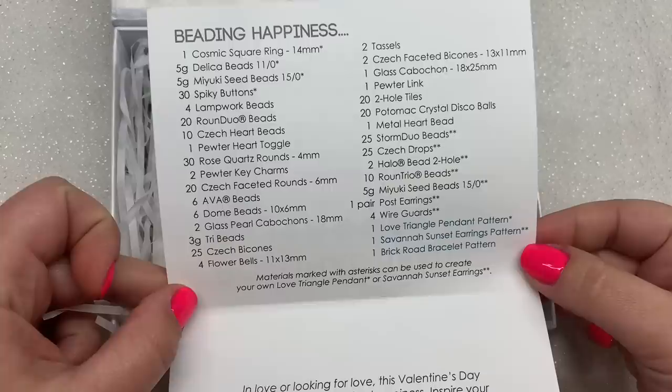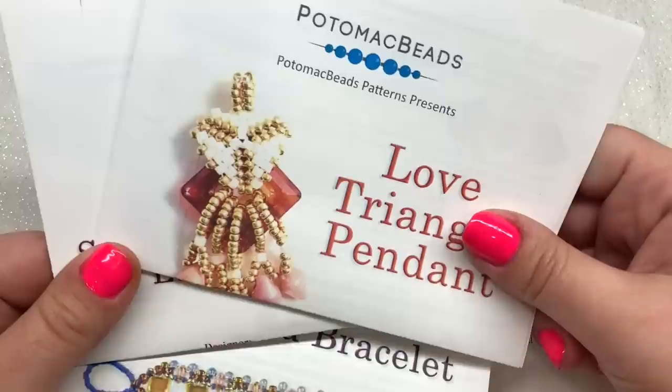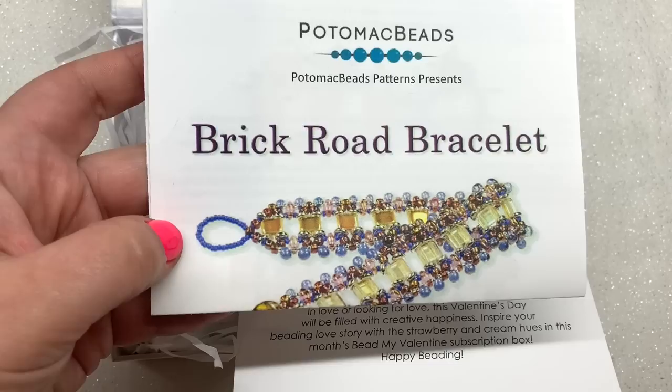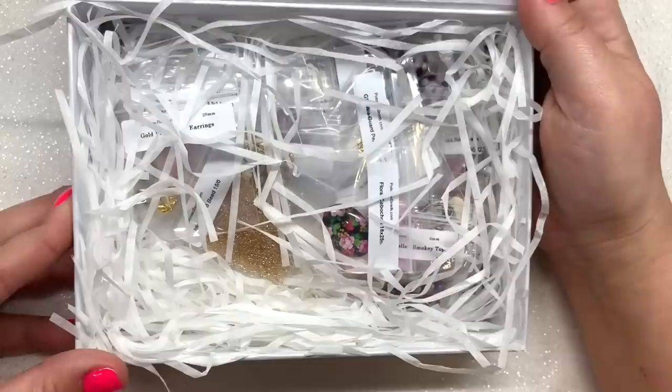Here's the XL — same great box, same insert on top, but as you can see this one has a lot more contents. This one also comes with three printed patterns instead of just one, plus contents inside to make two of the patterns. We already know about the Love Triangle Pendant, and there are also the Savannah Sunset Earrings. You get a third pattern in the XL box but don't get all the beads to make it.